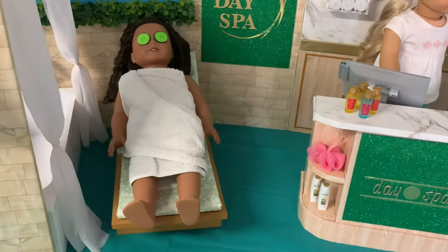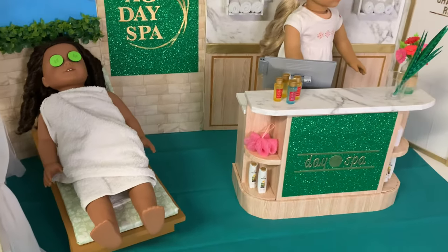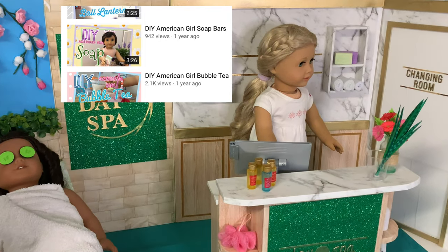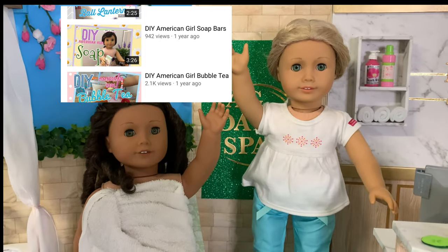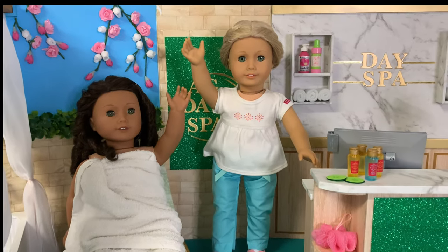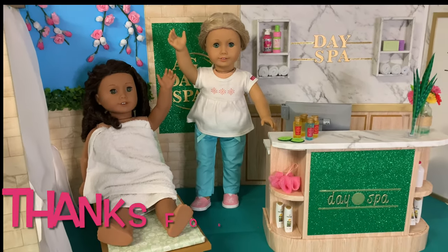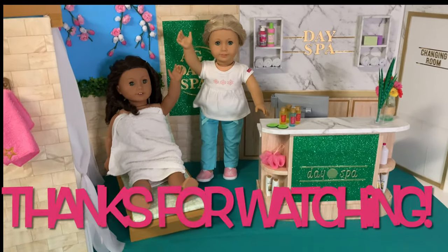Check back soon to see how to make the smaller day spa accessories to fill the shelf. But for now, you can click the link top right to check out our DIY soap bar tutorial. Our AG Days Bar is open for business! Thanks for spending time with me today and be sure to come back soon for more miniature crafting fun! See you next time!